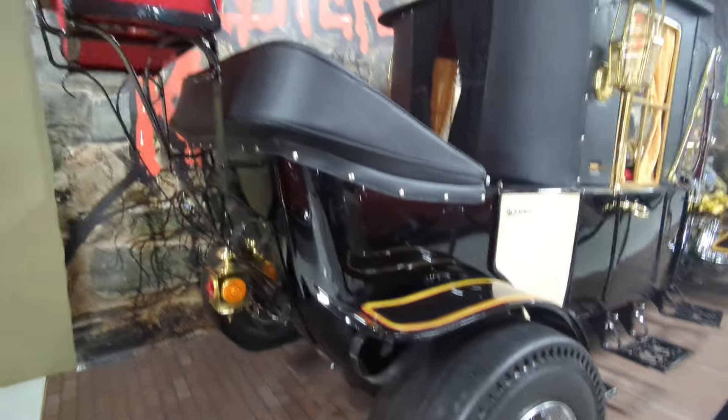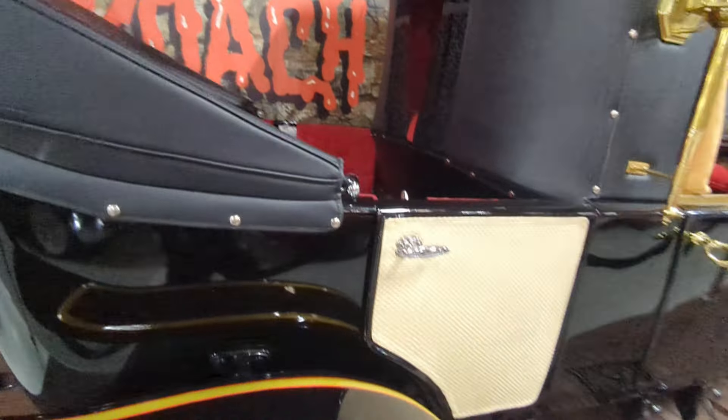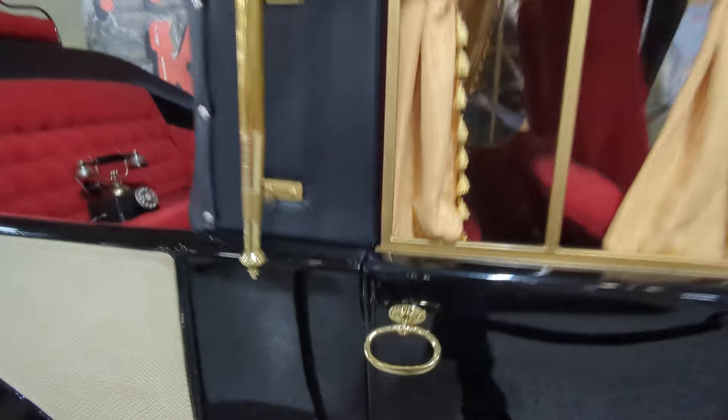Of course these are just replicas, but still — incredible pieces of automobile history. George Barris was definitely ahead of his time with his creations.